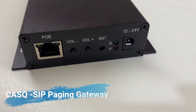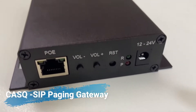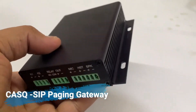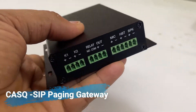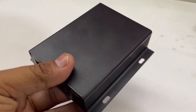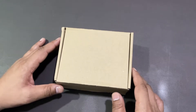Hi friends, today we're going to unbox the CASQ SIP Paging Gateway. The CASQ SIP Paging Gateway is a multifunctional IP audio device dedicated for industry users. It can convert voice from IP public addresses or IP PBX systems to analog sounds. It can also be used for background music playing, paging, and intercom. So let's get started with the unboxing.